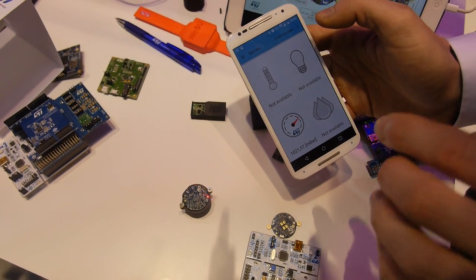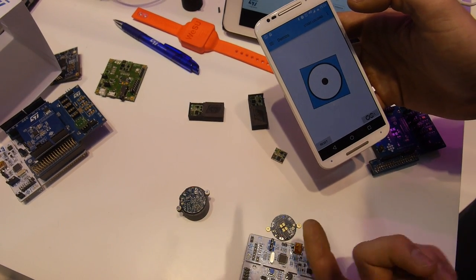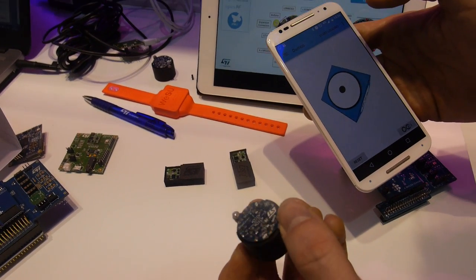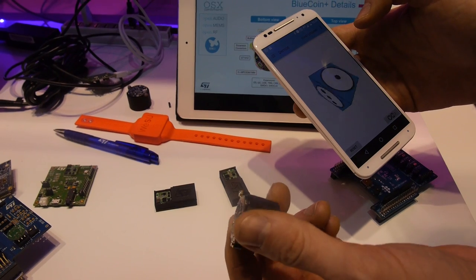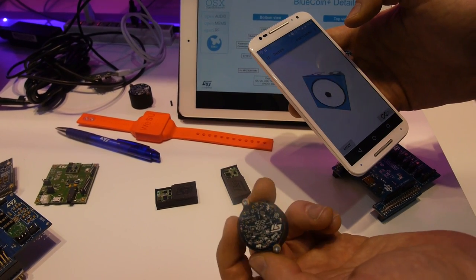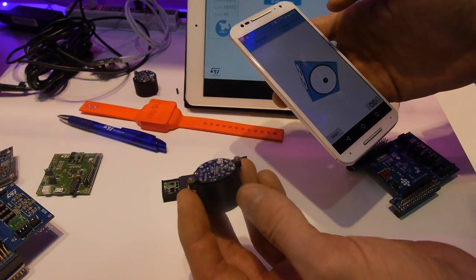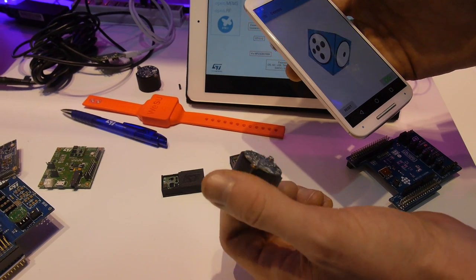In this case, there is only the pressure sensor on the first page. Then I can change the demo — this one is a sensor fusion demo. You can see that the cube here just follows the movement of the real hardware. This is done using the accelerometer, gyroscope, and magnetometer, and all the processing is done by the STM32.